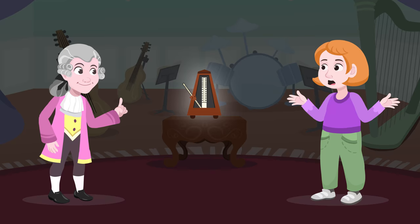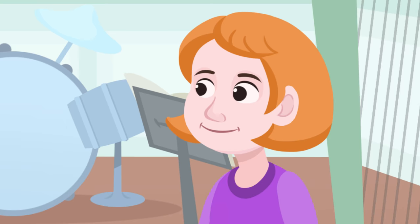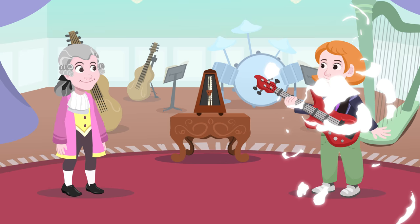Do you hear that? What is the metronome? The metronome is a musical device that is used to keep time in music. The ticking that you hear sounds regularly to allow the musician to keep a consistent rhythm while playing music. Knowing this, can we start a rock band now?